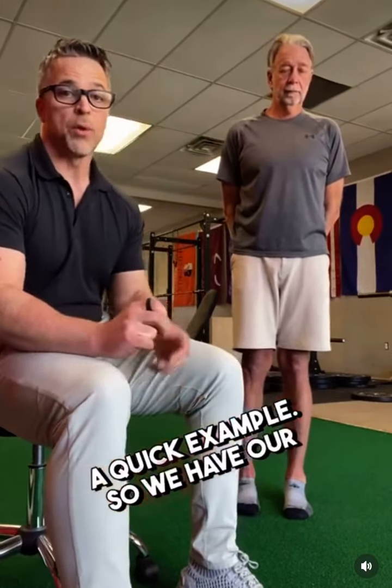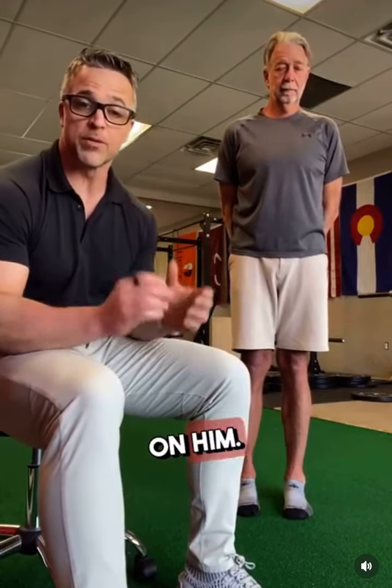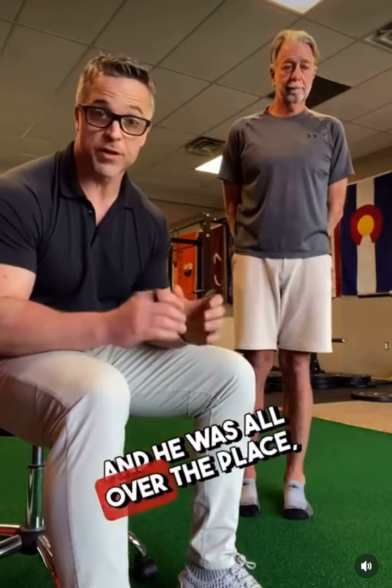There is, and I'm going to show you a quick example. We have a patient I just worked on. Before we treated him, I had him do a single leg squat and he was all over the place — couldn't control pronation, would fall over, and had to start hopping.